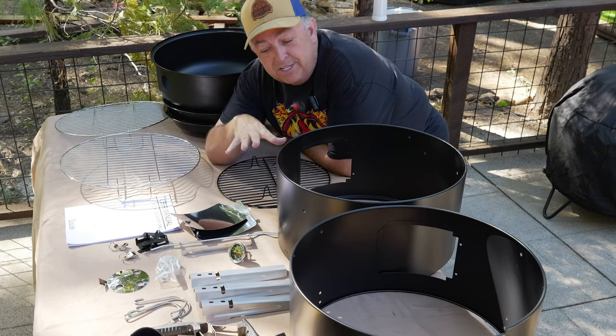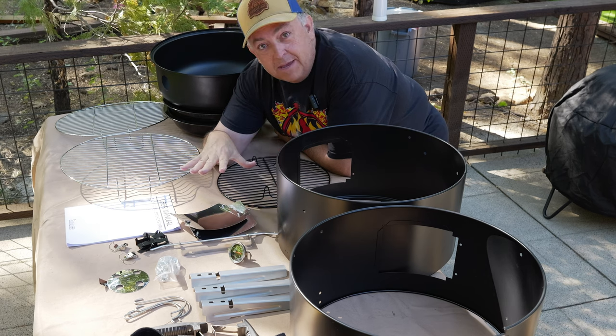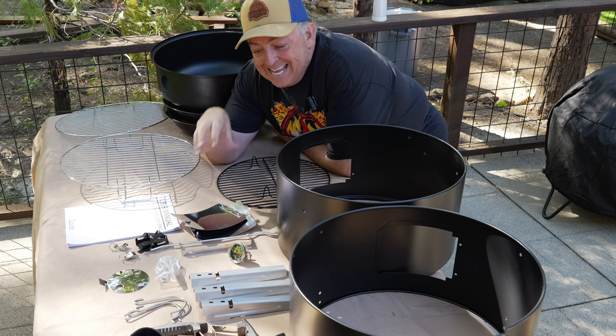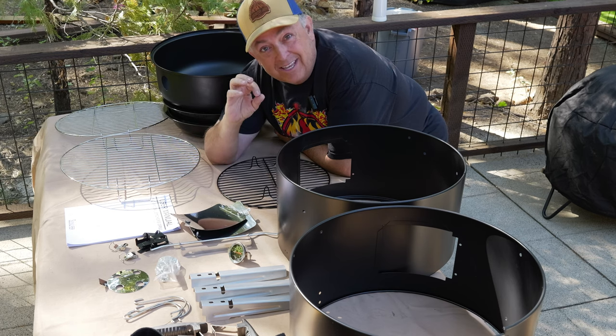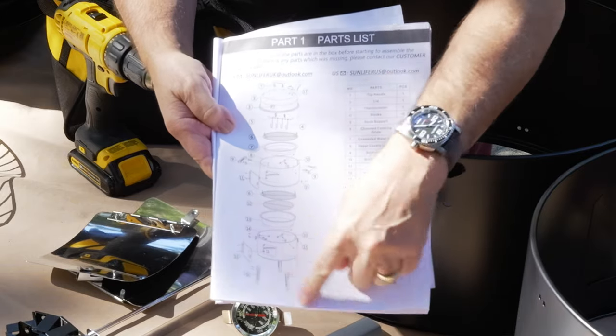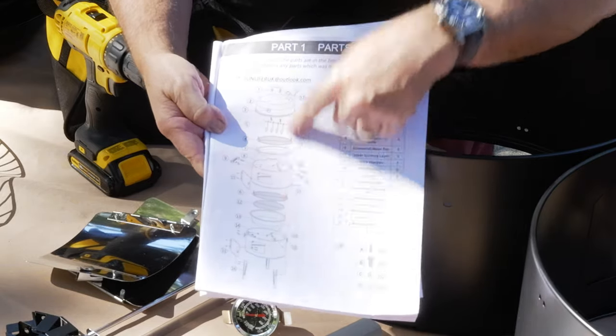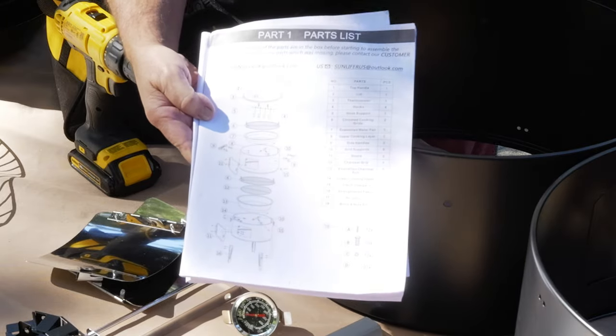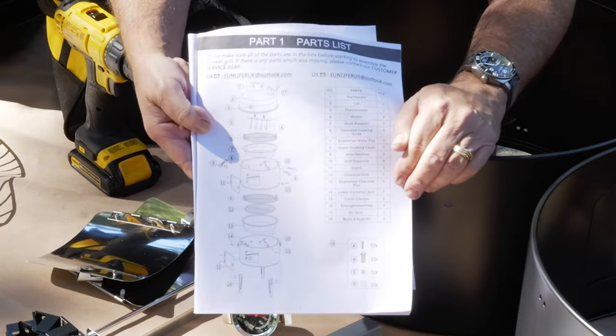One of the things I like to do is lay out everything on the table, so when I look at the instructions I can see everything clearly marked and start putting things together in a non-confusing manner. I like these illustrations because they show you how everything is going to actually fit together, including all the numbered parts. I checked all the parts — they're all here. So we'll go ahead and start the assembly.